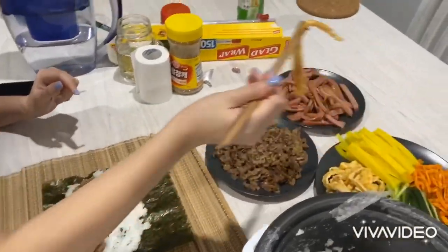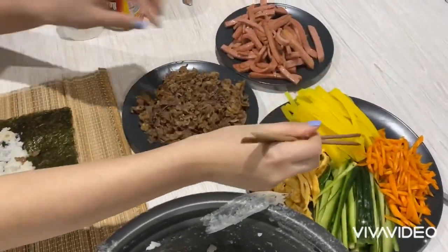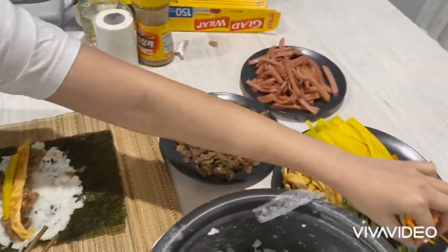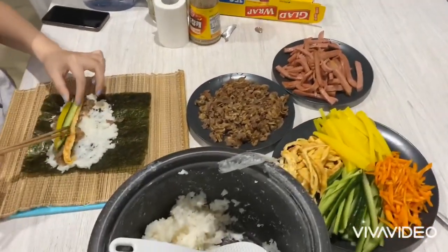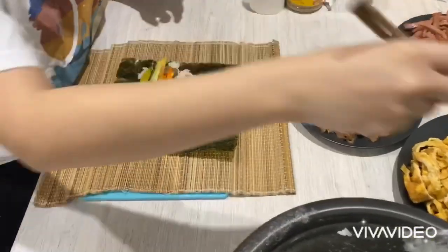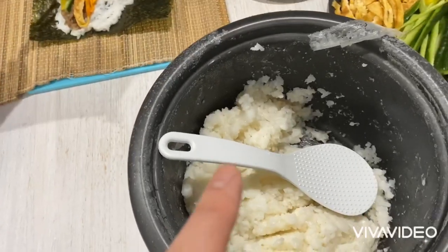I'm so excited! And some eggs, yellow radish — we got it from the Asian store — some cucumber, and carrots. This is sushi rice, but doesn't matter whatever rice it is.